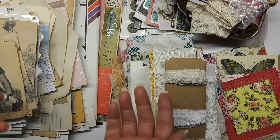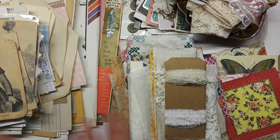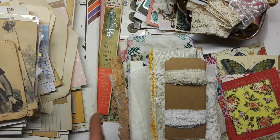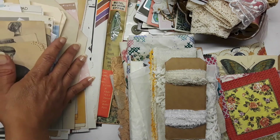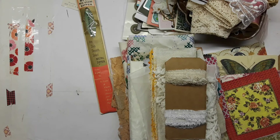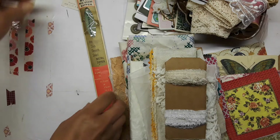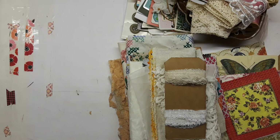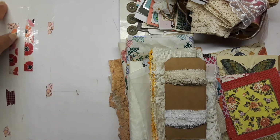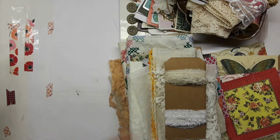Thank you to this buyer who contacted me — she saw the previous sewing kit I put together and really liked it. I'm very appreciative and thankful for her patience because, like I said, I sort of got behind a little bit. I'm not going to talk a lot because you guys have seen similar kits to this one. I can never recreate the exact same kit, so let me get right to it and show you what I put together.